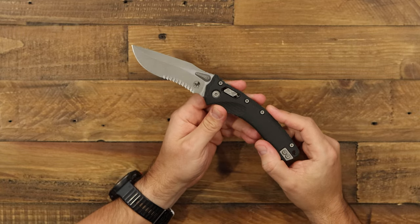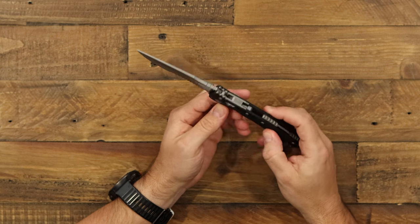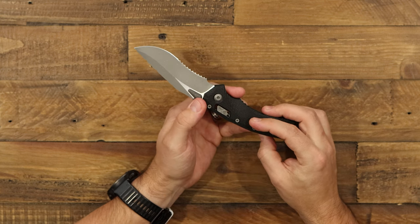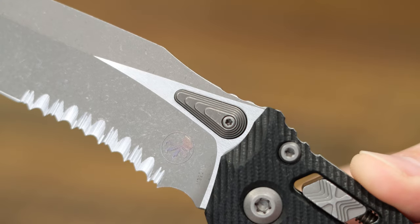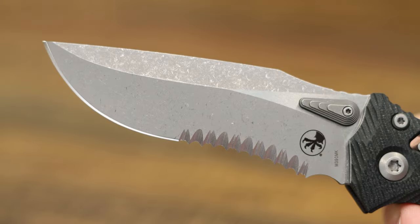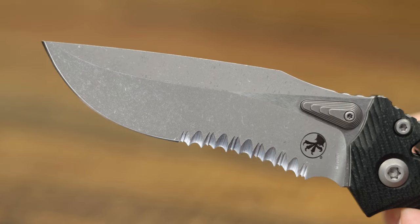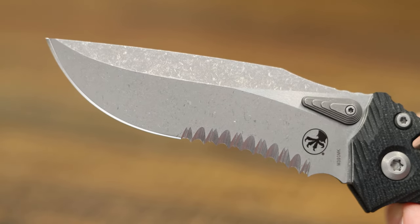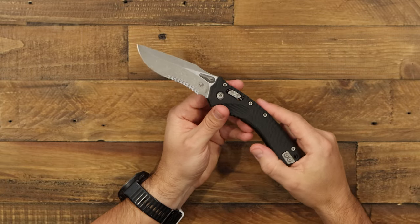This is a good-sized, large, hard-use tactical folder. It comes with dual thumb studs on each side — they're kind of like a stepped pyramid to get access on both sides. This one is a recurve drop point blade. We have Microtech's M390 MK proprietary steel for super corrosion resistance, great edge retention, and easy to sharpen.